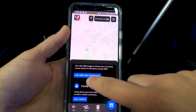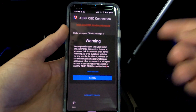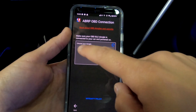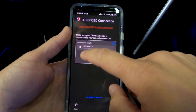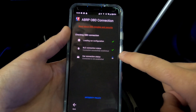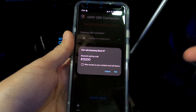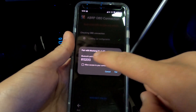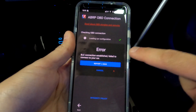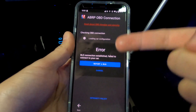Go ahead and hit link ABRP OBD connection. It's going to give you a warning — you can read it if you'd like. Then it will say please choose your OBD dongle, so select the OBD Link CX from the list. It will show connection status and say connection successful. If you have an Android phone, it may ask you to pair with the device — make sure you hit pair. Give it a minute; if an error pops up, that's likely because it still needed that pairing prompt.